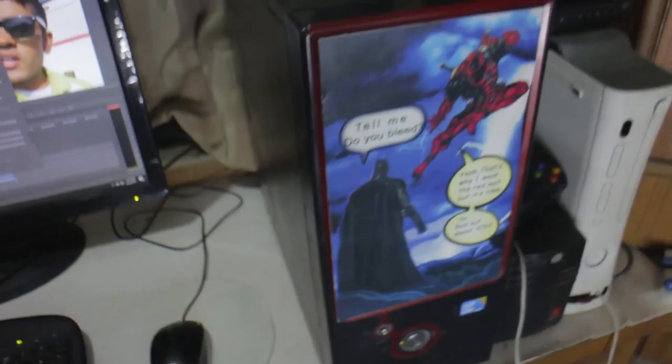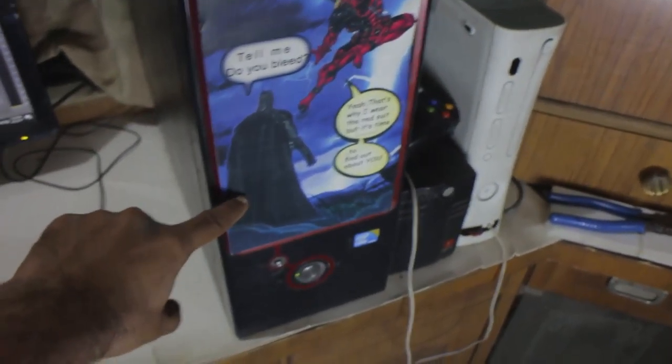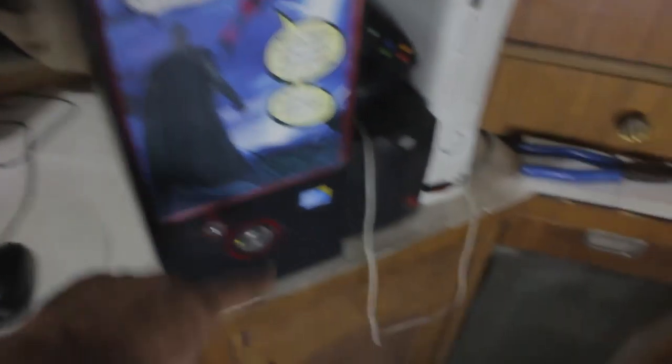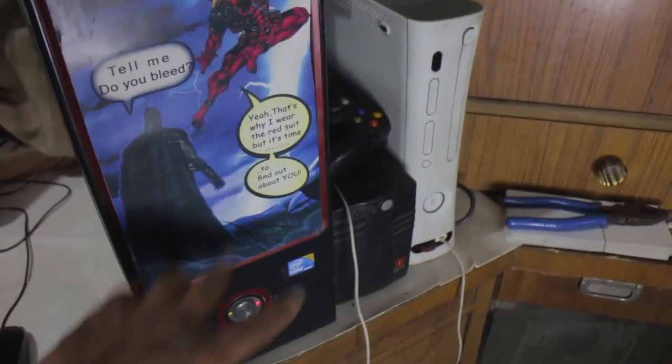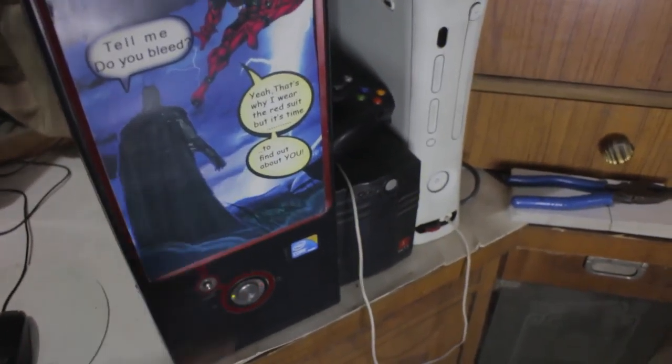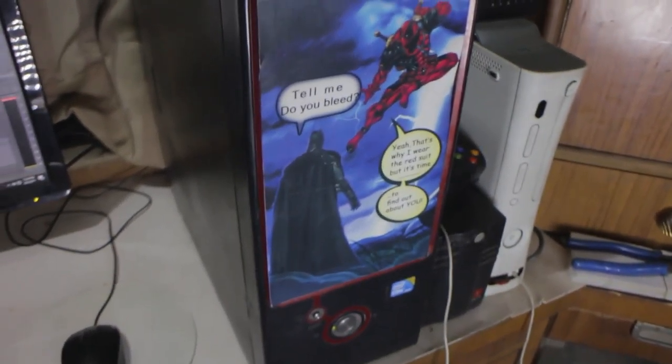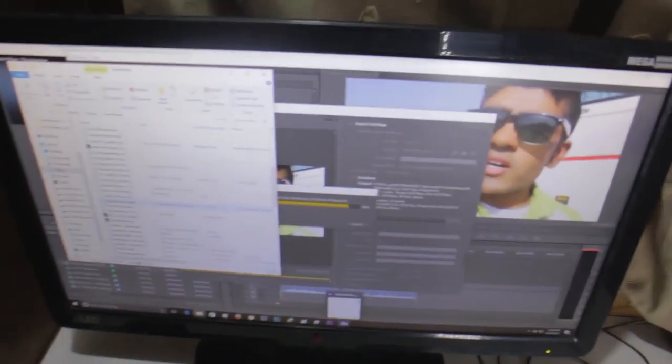Moving to the PC — on the front I have a custom Deadpool and Batman graphic I made myself. Batman says 'do you bleed?' and Deadpool answers 'yes, that's why I wear the red suit, but it's time to find out what you bleed.' I'm a graphic designer so custom PC art is always awesome.